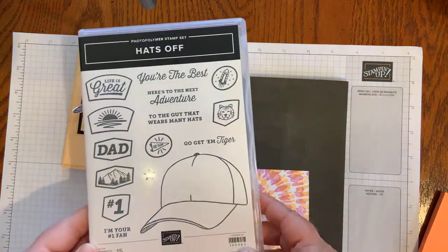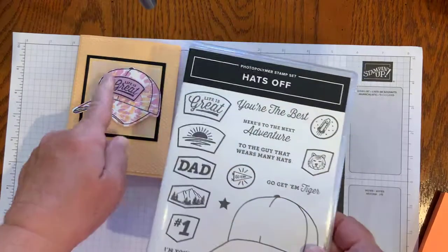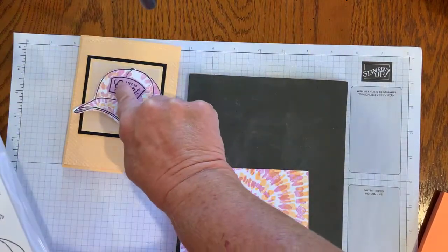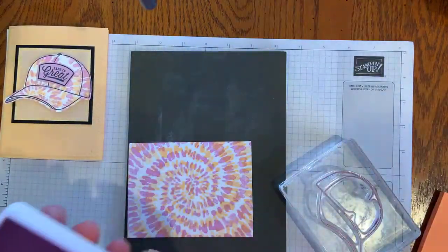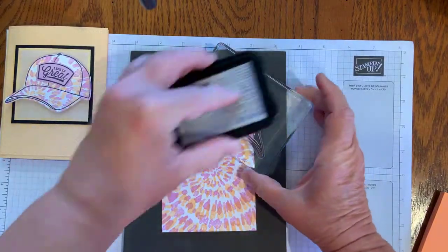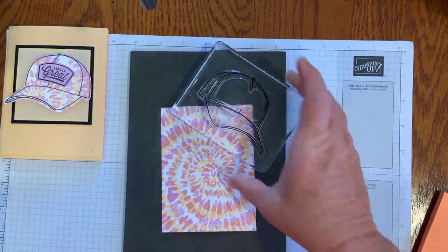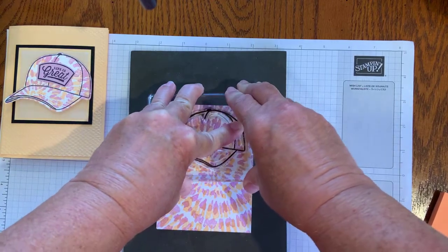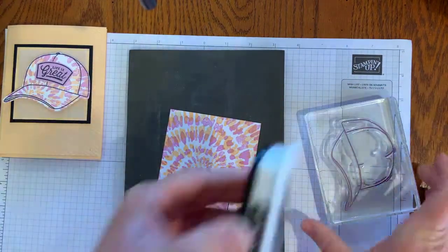So let me bring in our Hats Off stamp set. It has the hat, a lot of fun different sayings, and a lot of different tags that you can put on the front of the hat — I don't know exactly what you call that part. For the photopolymer stamps, I'm going to make sure I have my stamp and pierce mat. What's also fun about this size of paper is that you can get two hats out of it.